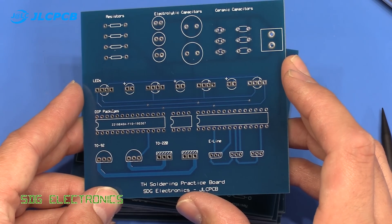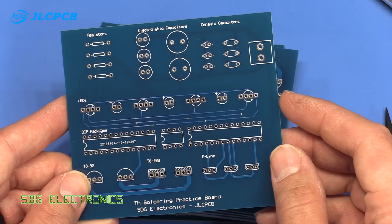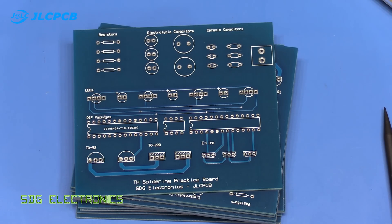The idea behind these boards is I'm going to do a couple of videos on soldering techniques for through-hole PCBs. There'll also be a series after that on surface mount soldering. But aside from that, I thought we'd also have a look at different types of solder.